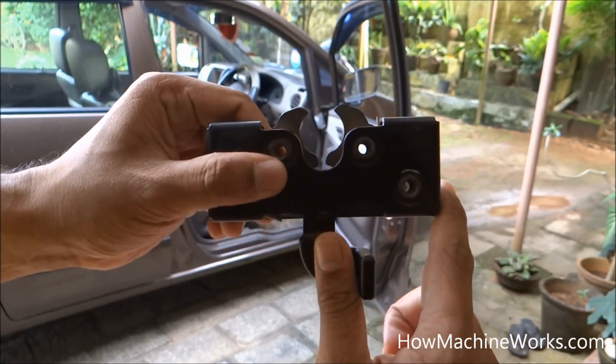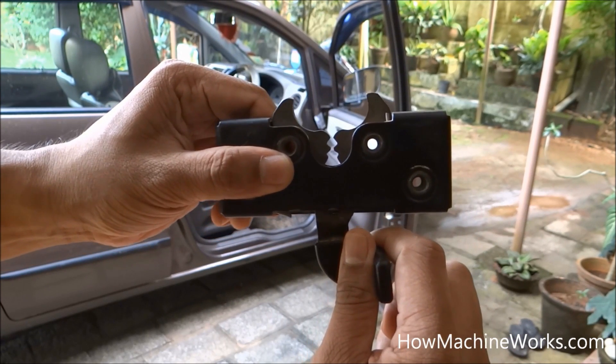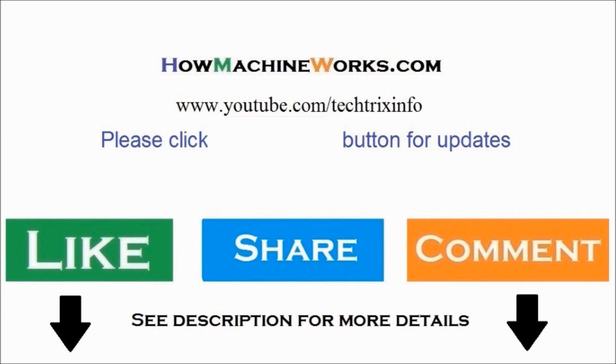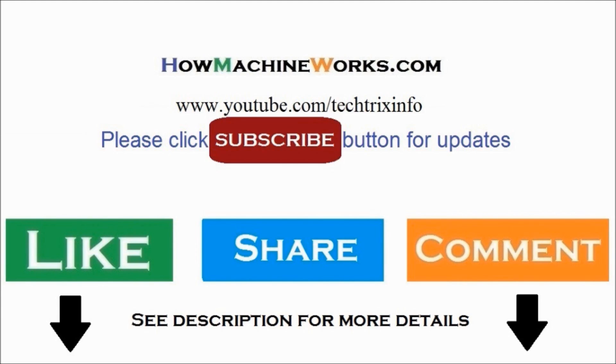I believe you understand and have learned how it works. For more videos, please click the subscribe button so that you will get updates on a daily basis. Please click the like button, share, and do drop a comment to motivate the team. Thanks for watching this video — have a great day!